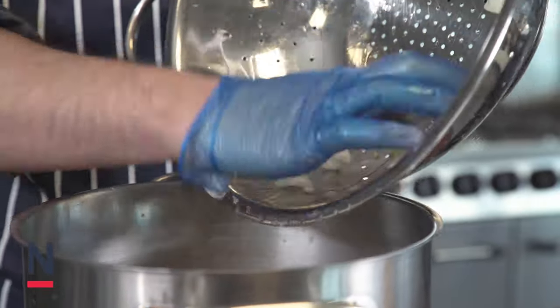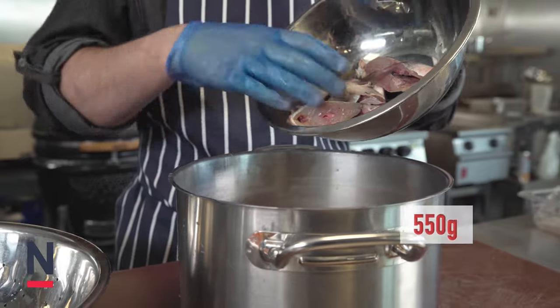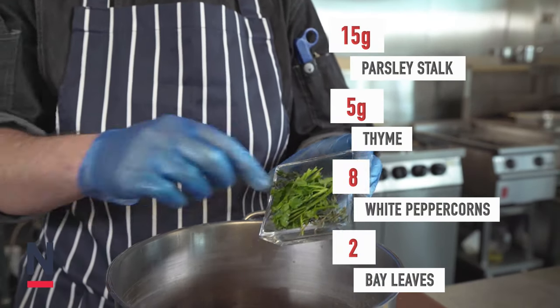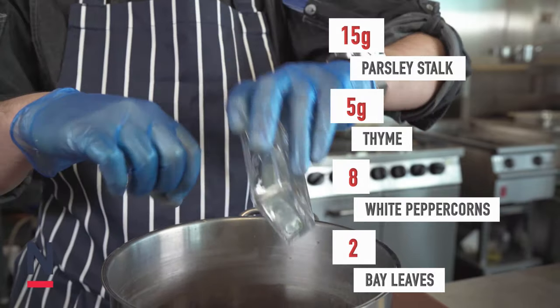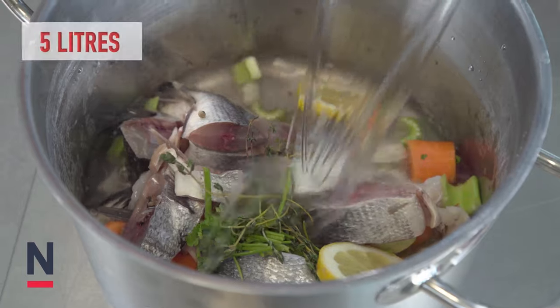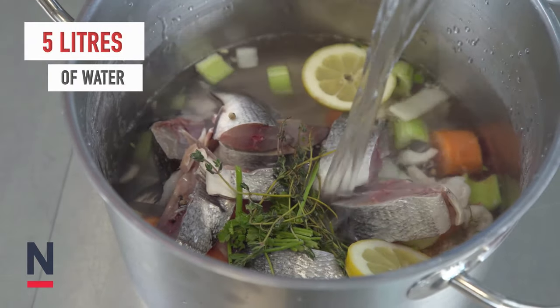Add to a stock pot along with a garlic clove and 550 grams of fish bones. Finally add 15 grams of parsley stalk, 5 grams of thyme, 8 white peppercorns, 2 bay leaves and 2 slices of lemon, and then top up with 5 litres of water.